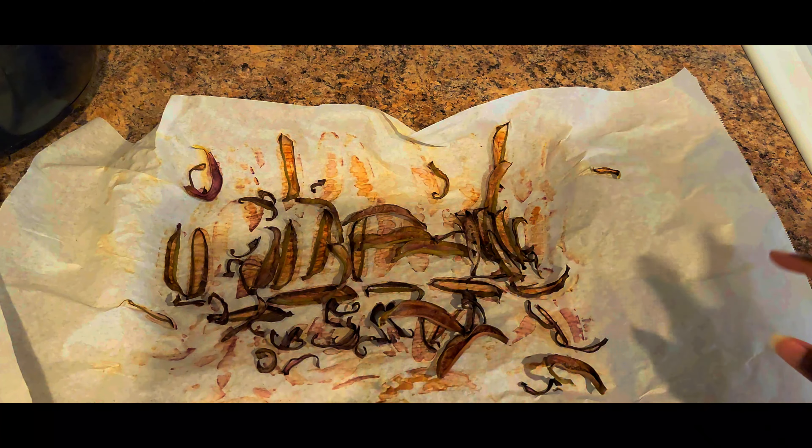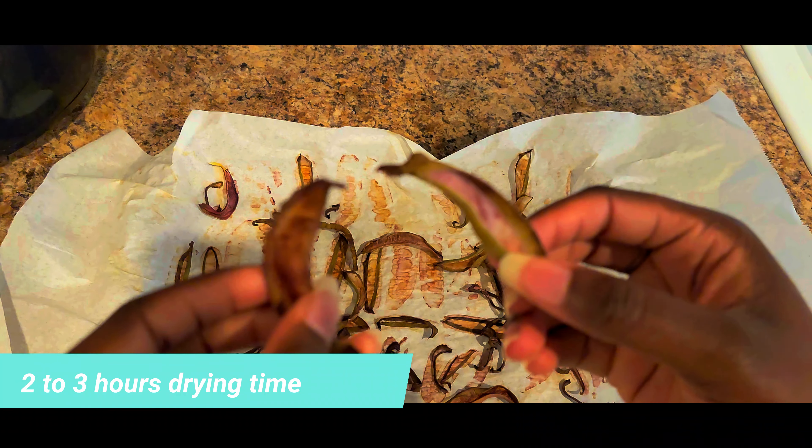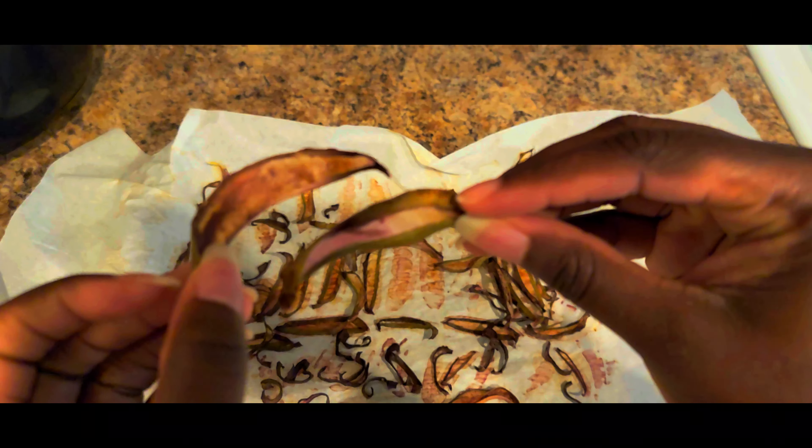So you want to go ahead and put your oven on 200 or lower. I left these in about two to three hours and now they are very, very hard and crunchy. As you can see in a close up here, this is how you want them to be.